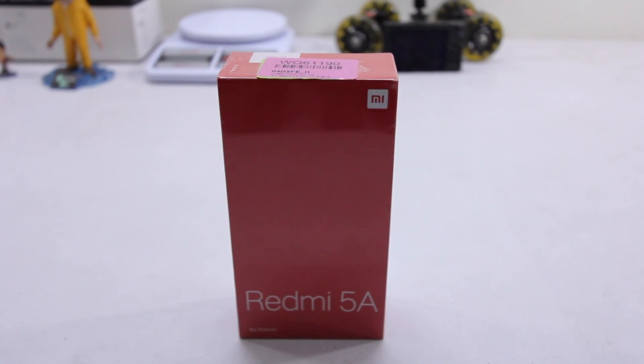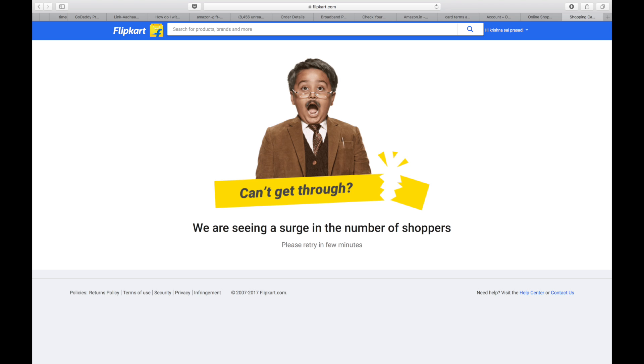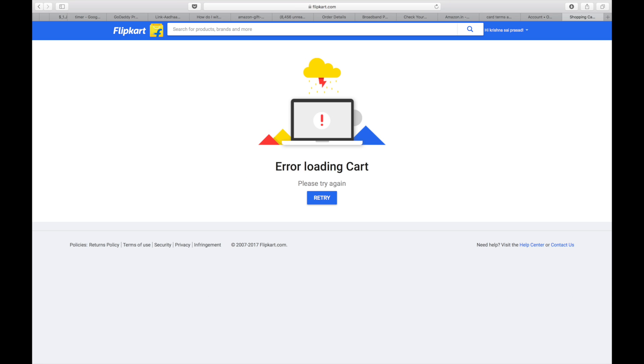Hey guys, in this video I'll be unboxing Xiaomi's Redmi 5A. After a lot of hiccups I was finally able to get my hands on this device — placing an order for this phone is like a complete nightmare, as you can see by the screenshots.